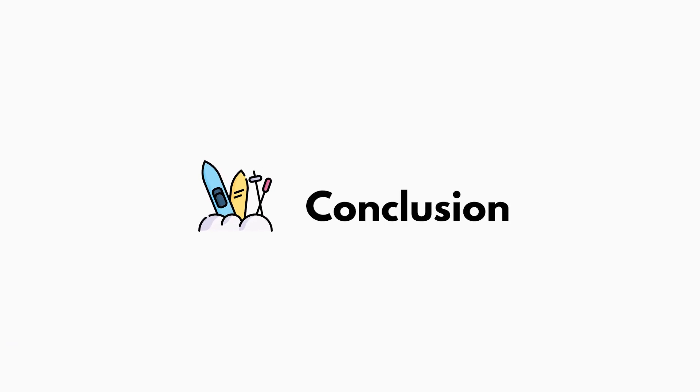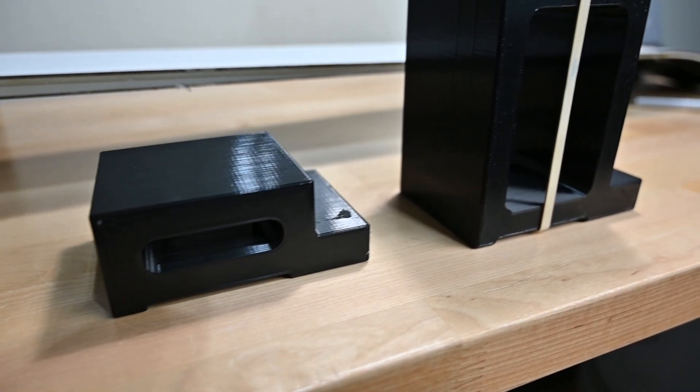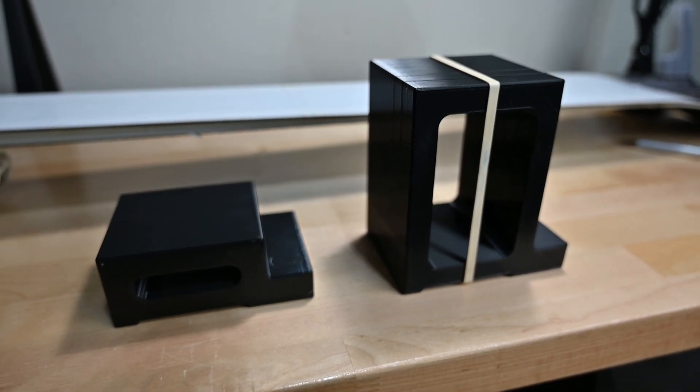So we had this idea of making a ski vise, and online they cost about $100 to $200. We got that cost all the way down to $10 using our engineering skills and printing them ourselves. One lesson learned: we were a little too skimpy on material, so one print came out too short and didn't actually lift the skis up. We had to redo it and add more material to get the height right so the skis could fit on top of the vises.